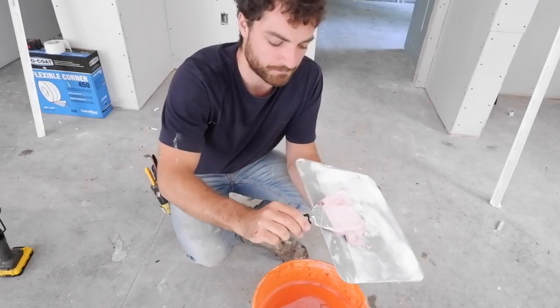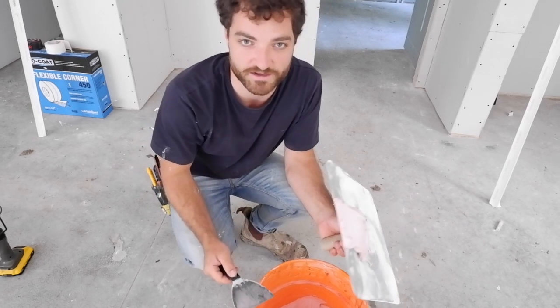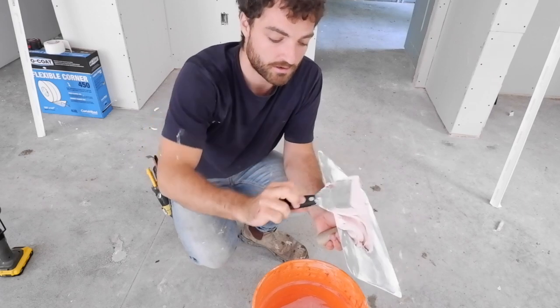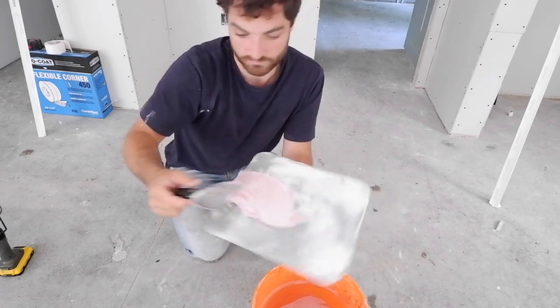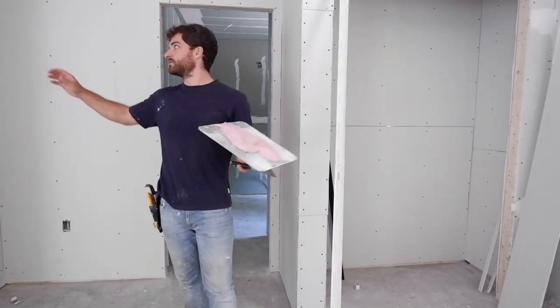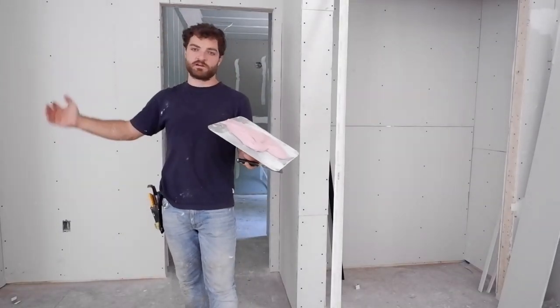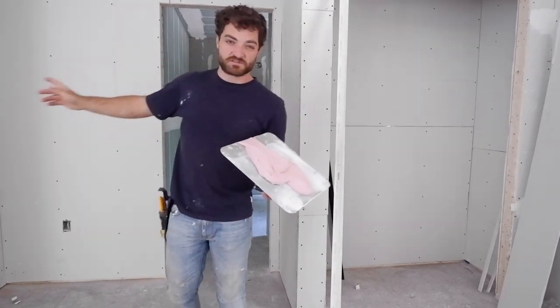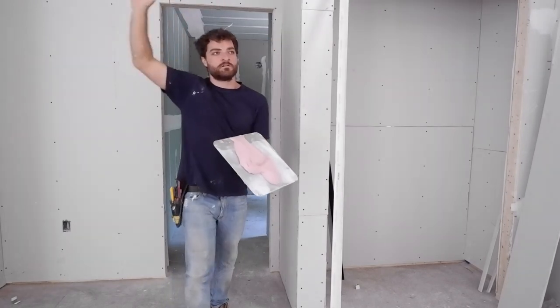Pro tip: put your mud in a bucket rather than try and use it straight out of the bag — unless it already comes in a bucket, which they do have. There's the red mud. The plan is to do this alcove because I have an outside corner, inside corner, some small flats, and an off angle.